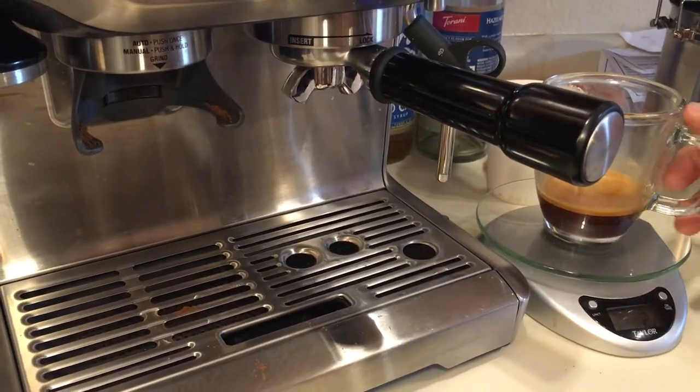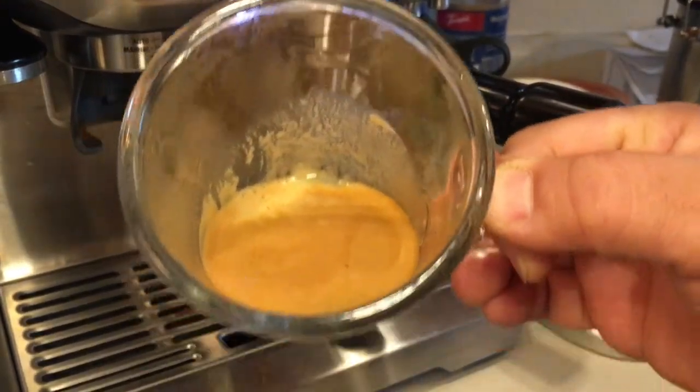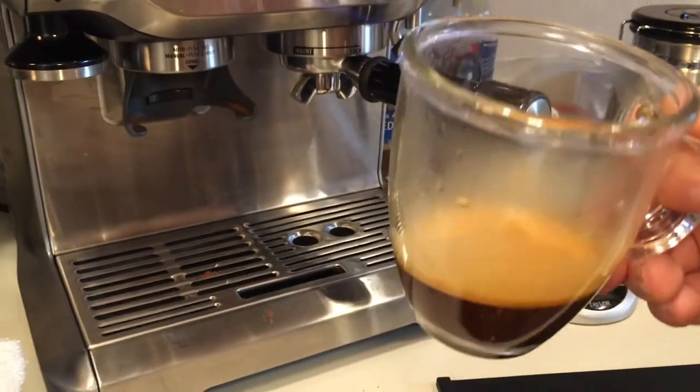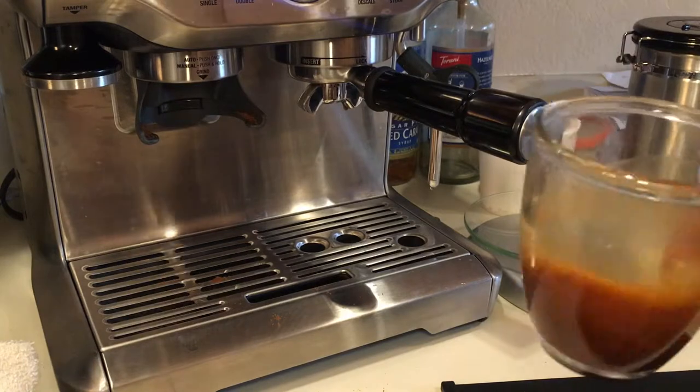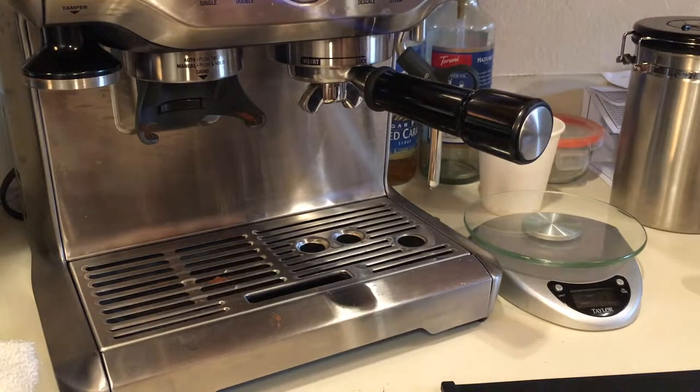It's about 2.1 ounces. It looks pretty good to me, but let's taste. A little sour. I'm not sure why. A little nutty and sour.